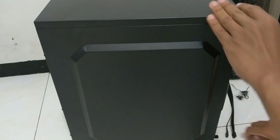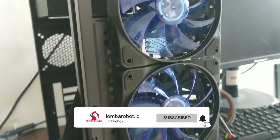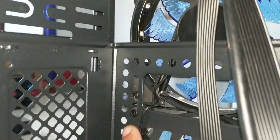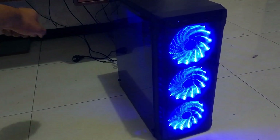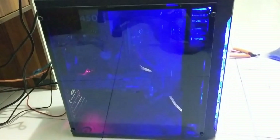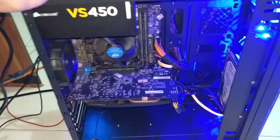It's time to cut off the lid. So after the unboxing, it looks like this.